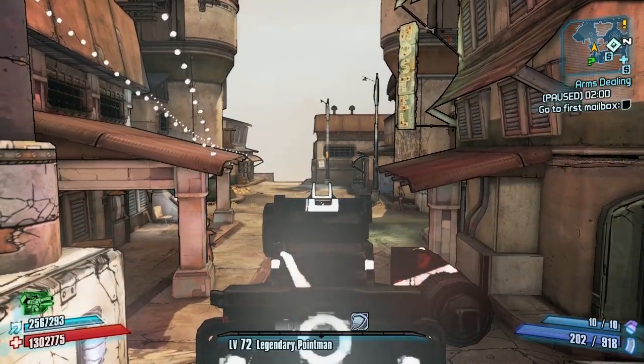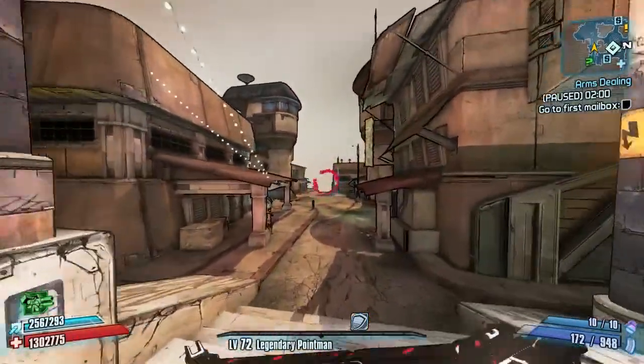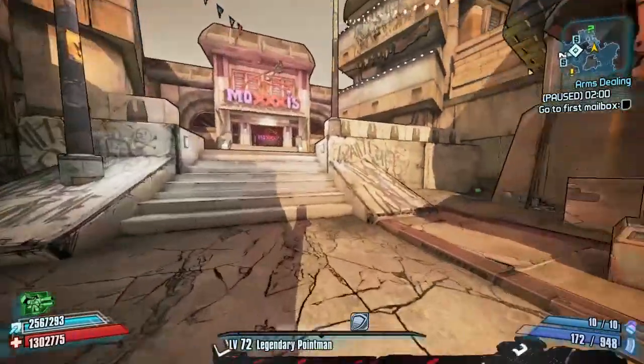Aiming down the sights gives a nice donut shape — spinning pink projectiles, as you can see. Very cool, no other gun fires quite like that, and it's quite quick as well.